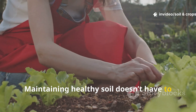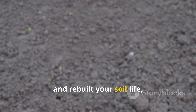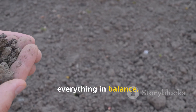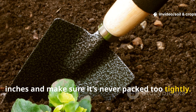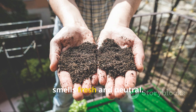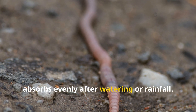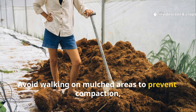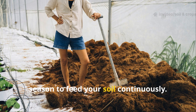Maintaining healthy soil doesn't have to be complicated. Once you've corrected your mulch layers and rebuilt your soil life, a simple weekly inspection keeps everything in balance. Check that mulch depth stays under 3 inches and make sure it's never packed too tightly. Smell the soil often — healthy earth always smells fresh and neutral. Watch for worm activity and ensure water absorbs evenly. Avoid walking on mulched areas to prevent compaction, and refresh your compost top-up every season to feed your soil continuously.